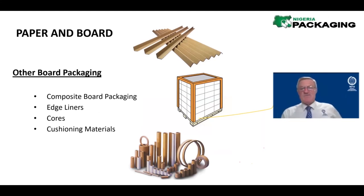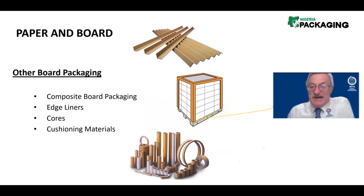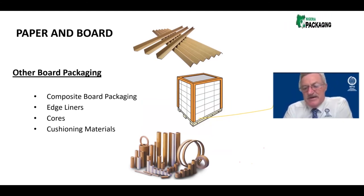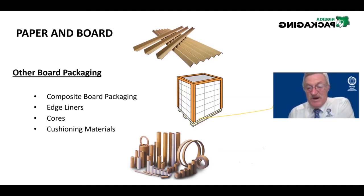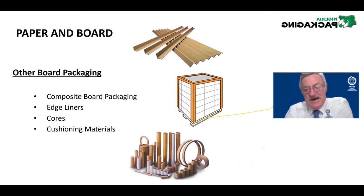Also worth including because it's also paper and board — this is where paper and board are used on the edges of pallets as a protector. They are also used in cores for thick rolls; even your toilet roll has a core in the middle made from paper. They are also used for cushioning materials. This is an ancillary form of packaging — not primary packaging itself, but it helps the packaging in the process, either as a protector during transit or in conveying large rolls of materials. There is such a variety of cores.